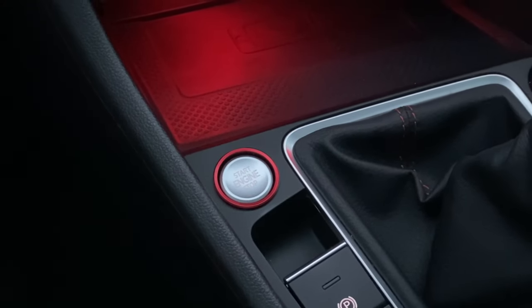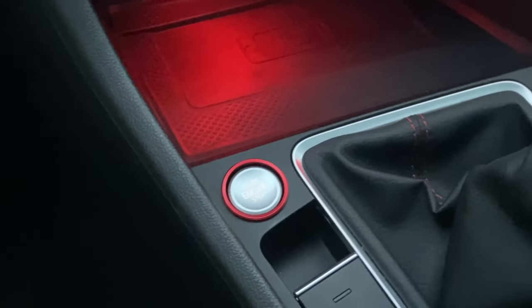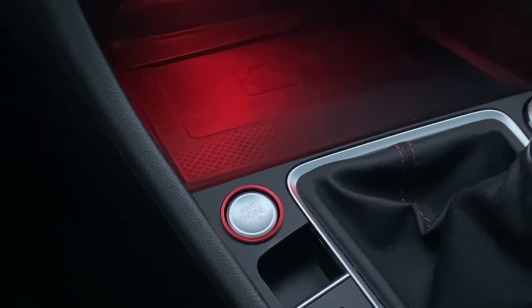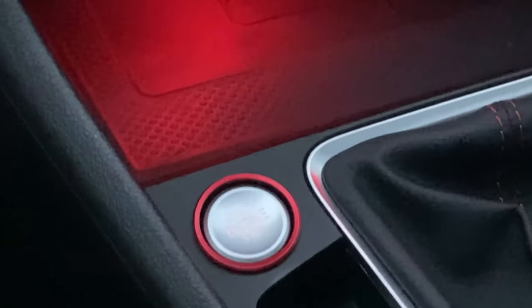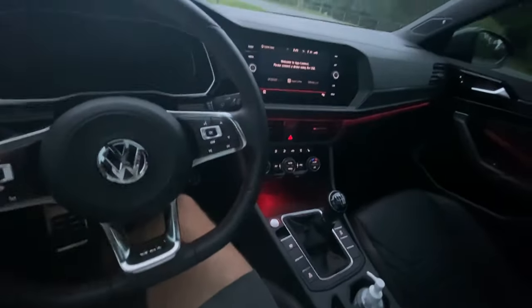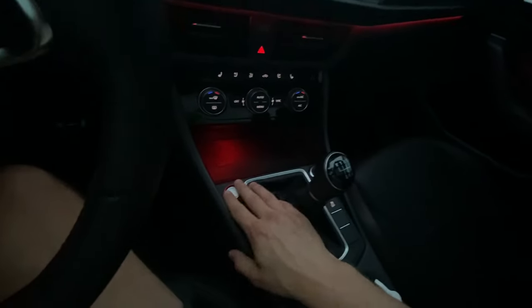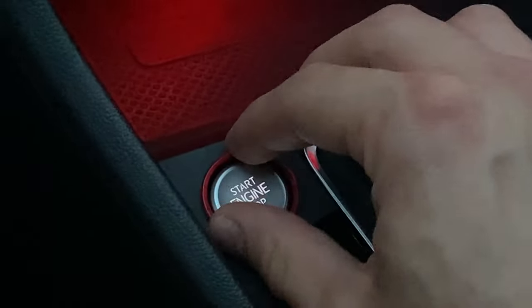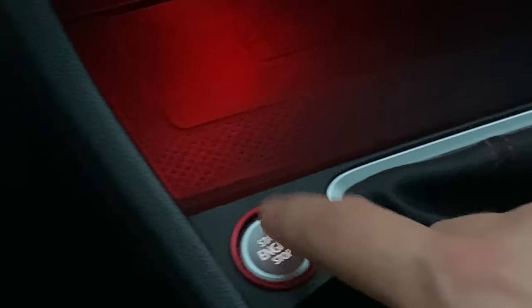This next accessory is nothing too exciting or special, but it's worth bringing up — especially if you have a GLI like myself or a GTI. The interior accents are red, and adding this little touch complements that. It's not too significant but it looks pretty good and is super easy to install: wipe the area with alcohol, stick it on, it stays solid, and it feels nice as well.